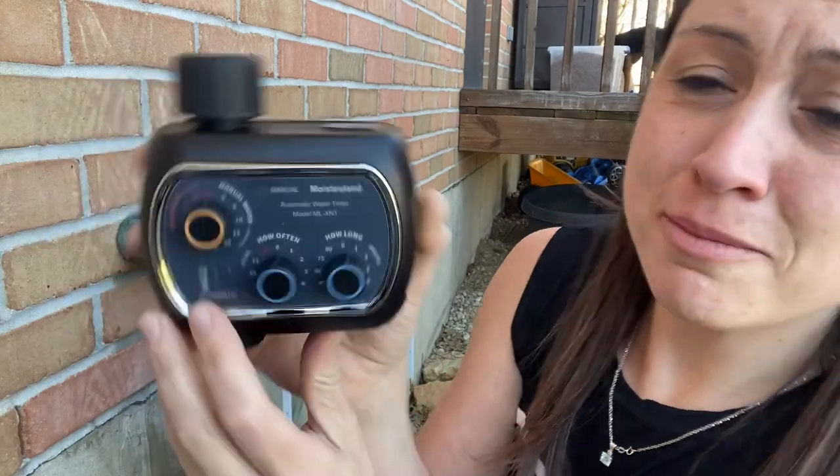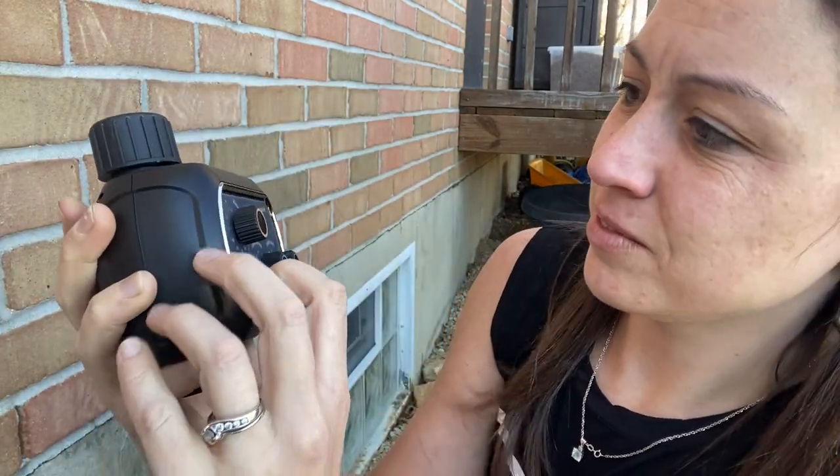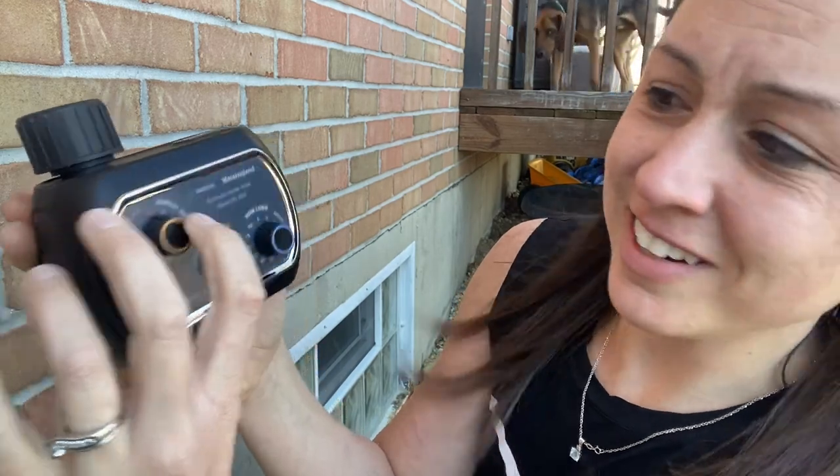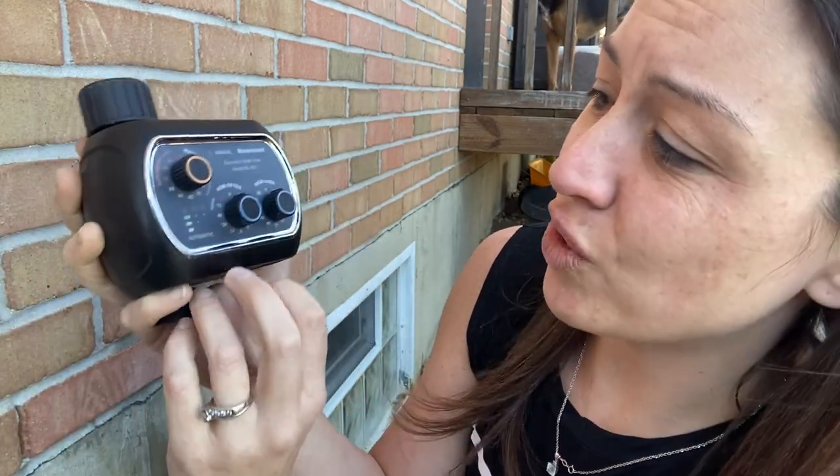This is by Oysterland, and you have three settings: the rain delay, the manual water, and then how often and how long. You can go ahead and just choose which one you need.